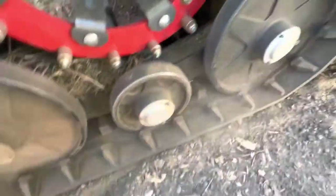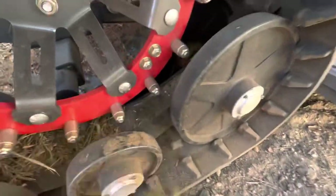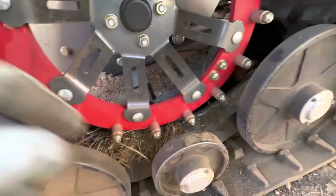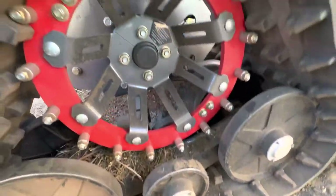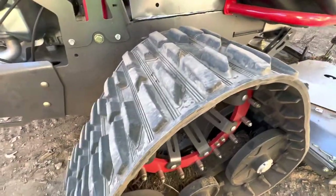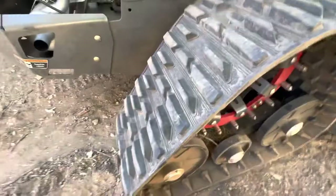Look at the size of this carriage down here — it's massive. You can see the twin sets of rollers and the drive right there. This thing is built like a tank.